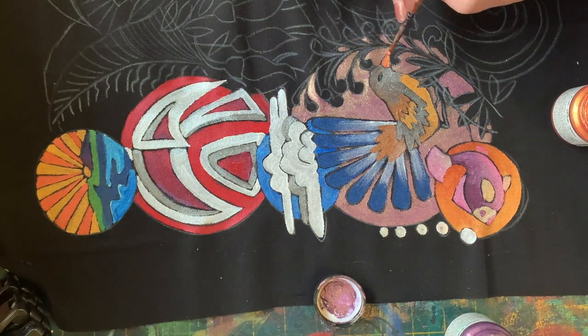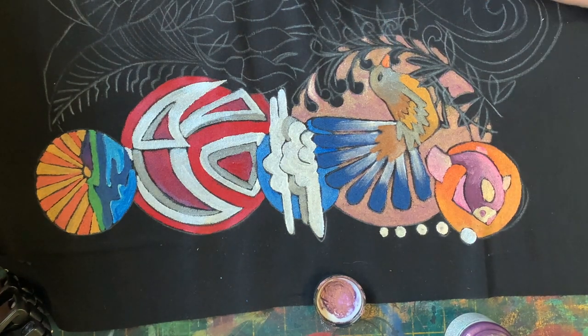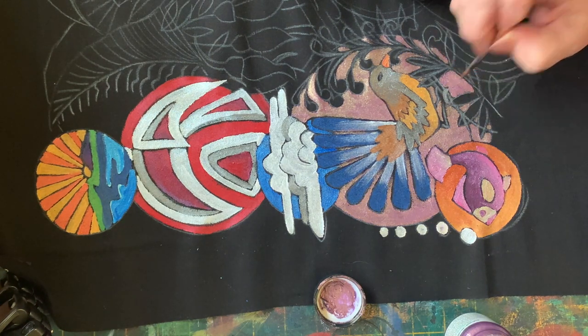Oh, the beak - don't forget the beak. I think I've used some halo pink gold for that. And the pewter for his little feet.